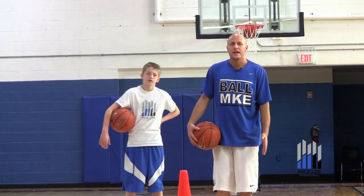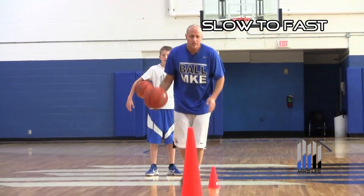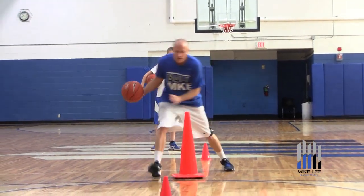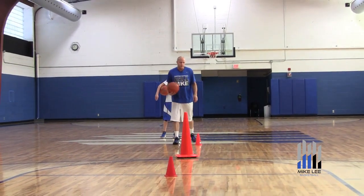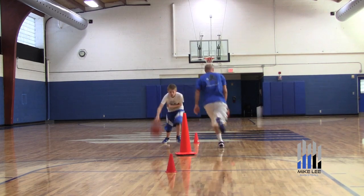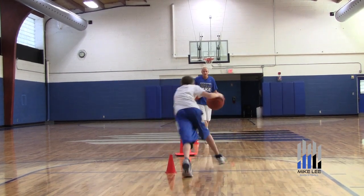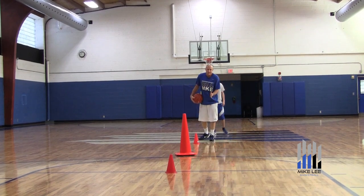The next move we're working on is our dribble jab. We are going slow to the cone, jab, keeping it in our right hand as we loop the third cone. So it's slow, jab, loop it — good Jordan.